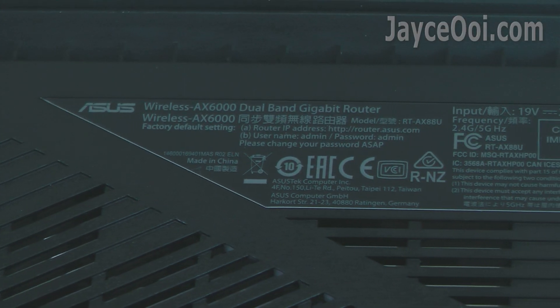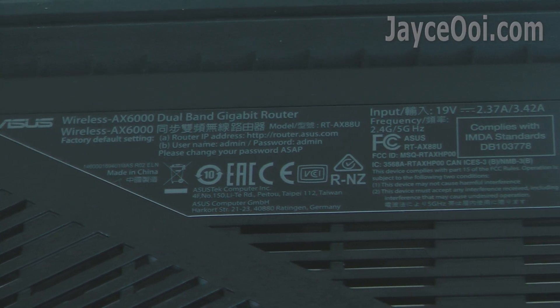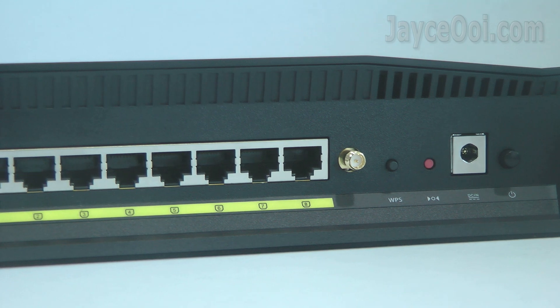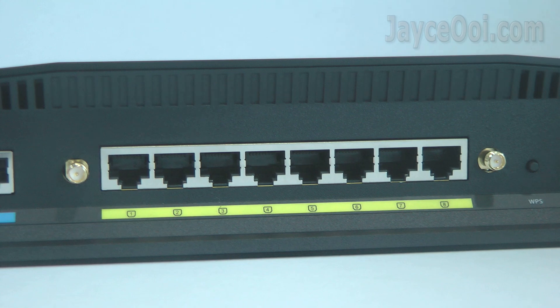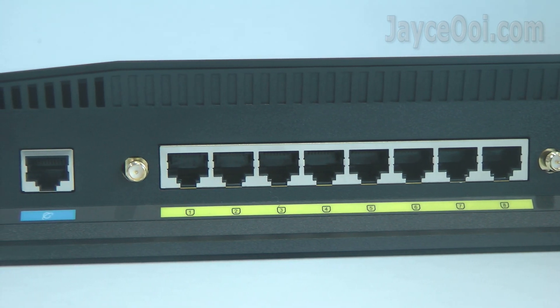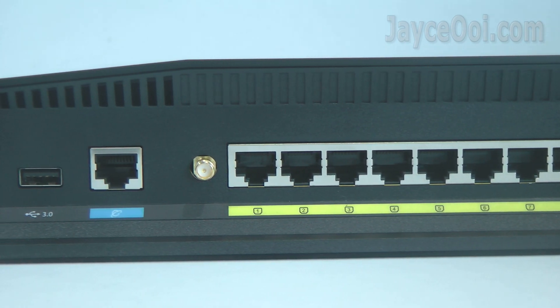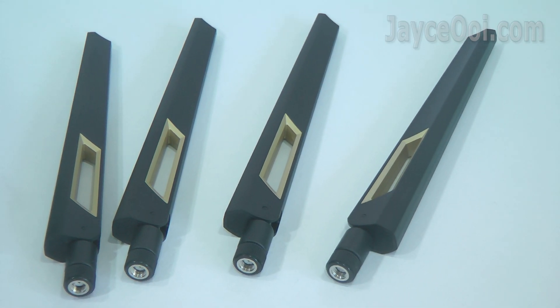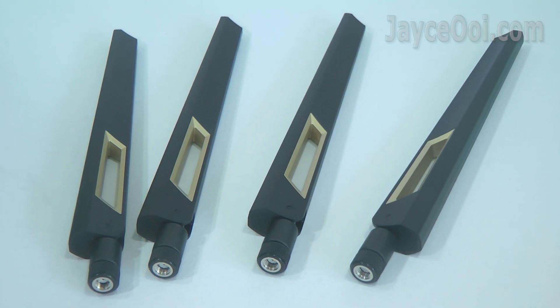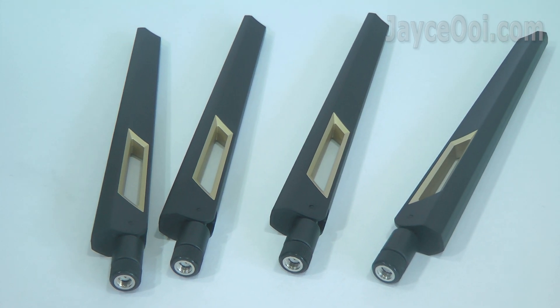Wireless AX6000 as you can see. Power button, DC in, Reset, and WPS. Eight LAN ports, one WAN port, and another USB 3.1 port at the back. And 4 stylish antennas for 4x4 MU-MIMO connection.